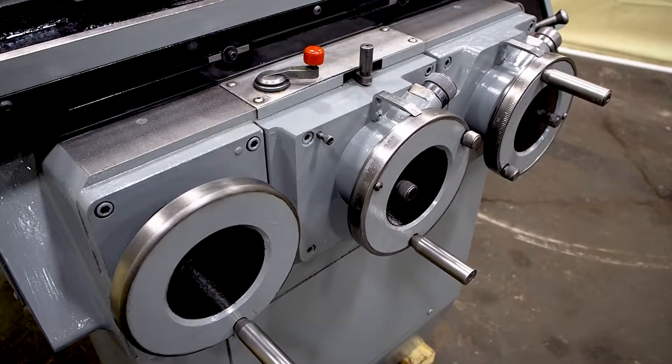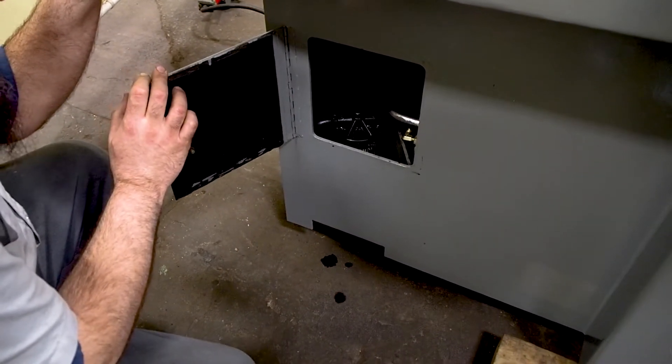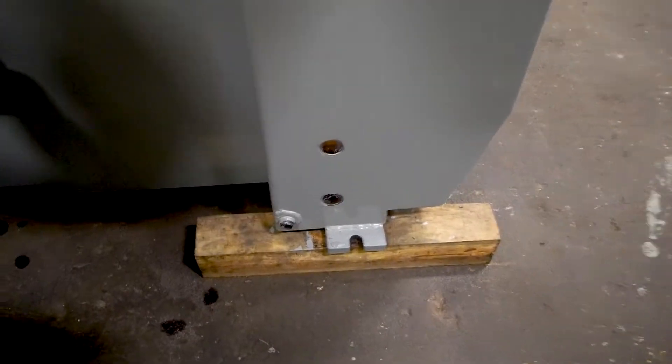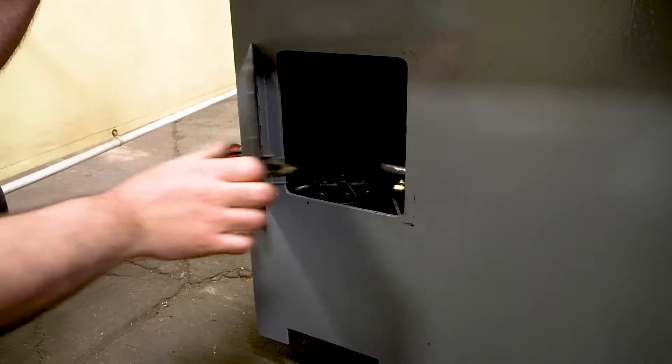If you come over to this side, you have a little access compartment. This right here is the hydraulic filter and your hydraulic fluid. These are your sight glasses for your hydraulic oil to make sure you have enough. When you purchase this machine, always make sure it's full — it will come almost drained because when it's shipping, we can't have oil leaking out on the shipping truck.